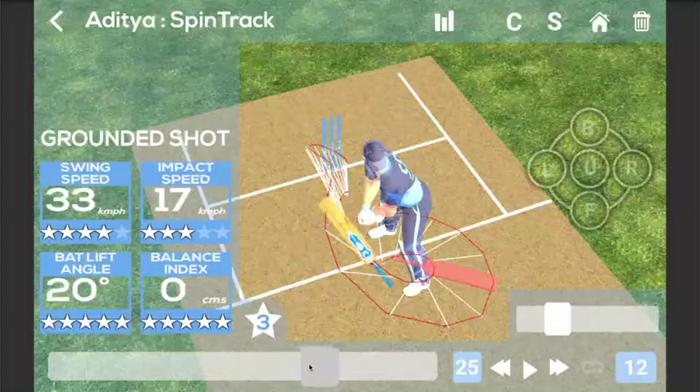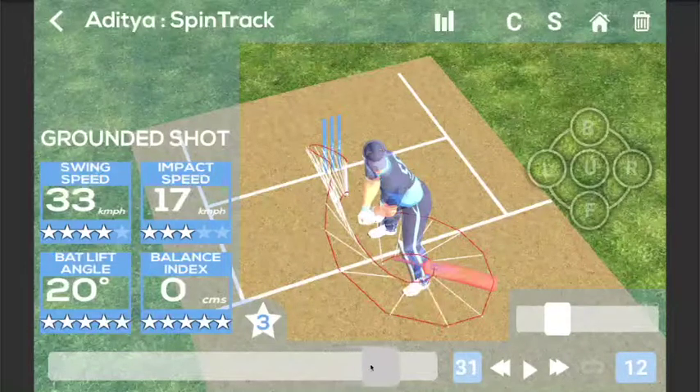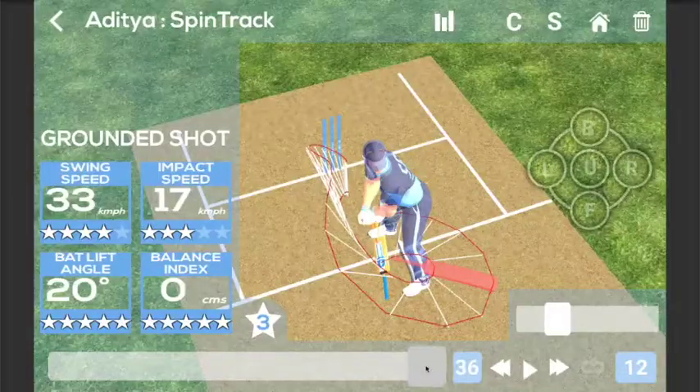As you can see, he played a grounded shot to the fine leg region for an exquisite four. Hope you enjoy what you just saw. You can reach us at StraightBat.com.